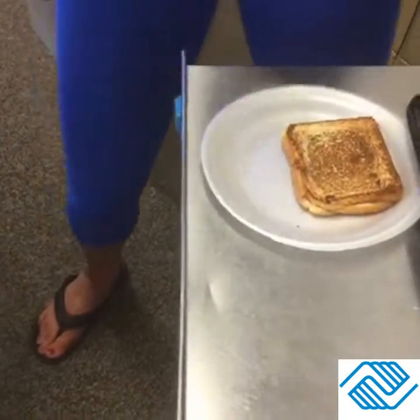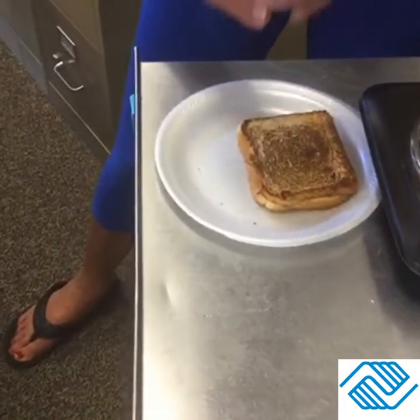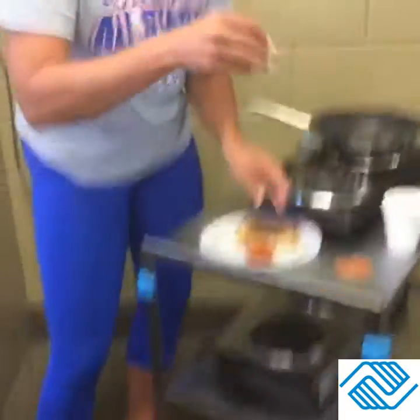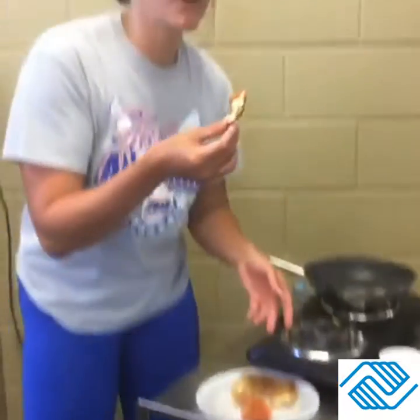Grab your cup of marinara that we brought for you, and simply take a piece of your grilled cheese, dip it in the marinara, and enjoy.